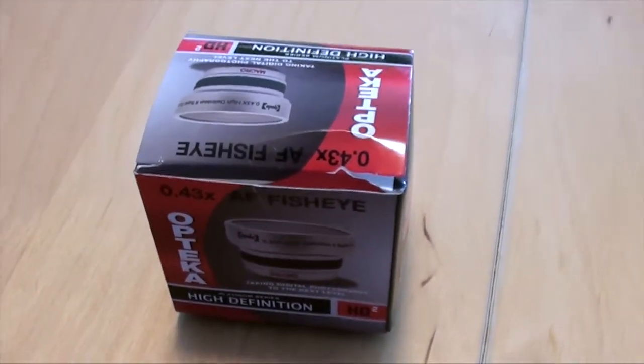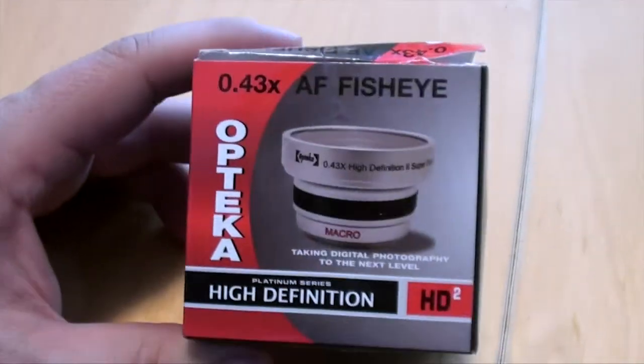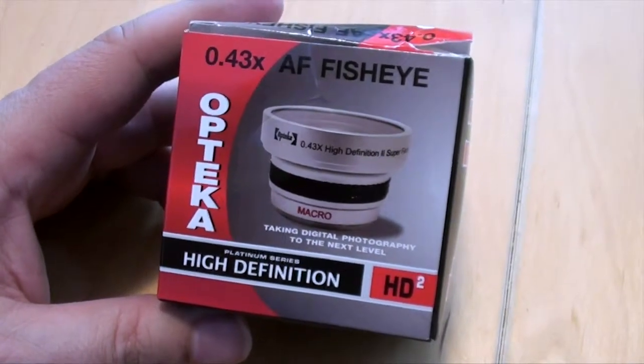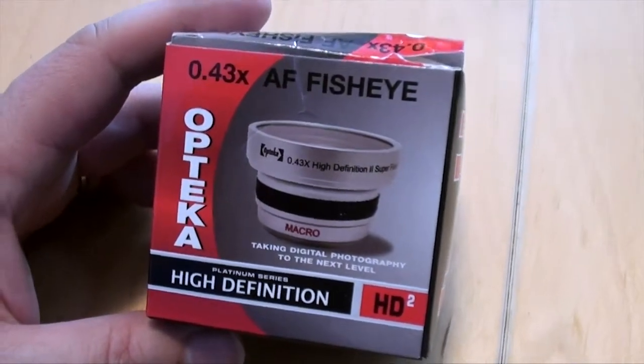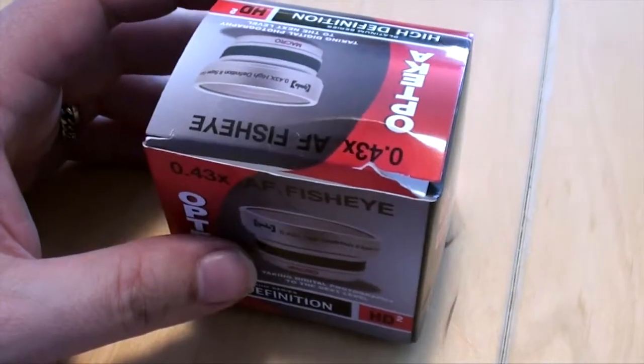Looking on eBay or Amazon, there are a whole bunch of these 0.43 lenses, but there are a couple of reviews and video samples that I looked at, and this is the one that I seemed to kind of focus on. So here it is in the box — I've already opened it but put everything back in.